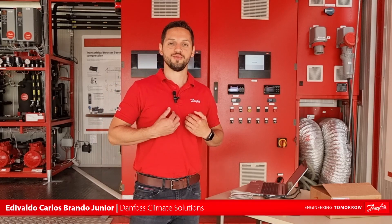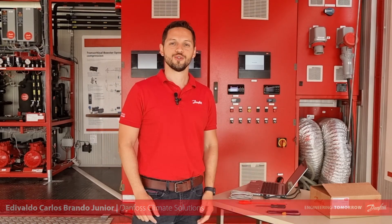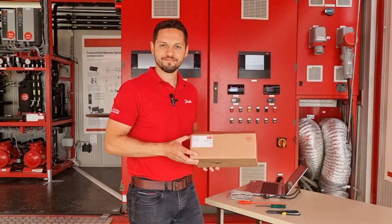Hello everybody, my name is Edivaldo. I work at Danfoss Climate Solutions. Welcome to this Danfoss Adapcool training video. I am here today at the Danfoss mobile training unit to show you how to replace the AKPC-782A by the AKPC-782B. So let's go to the material.